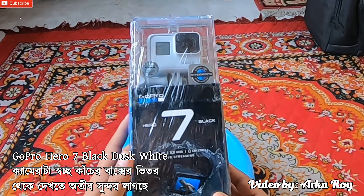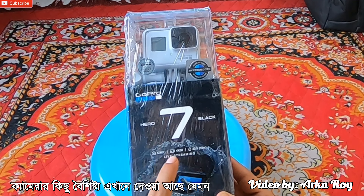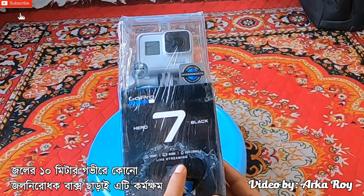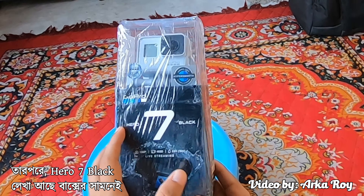The GoPro Hero 7 Black Dusk White looks stunning inside its transparent cage. There are a few highlights of the product: a 12 megapixel lens capable of recording up to 4K at 60fps at an underwater depth of 10 meters without housing. After that, Hero 7 Black is written in front of the box.